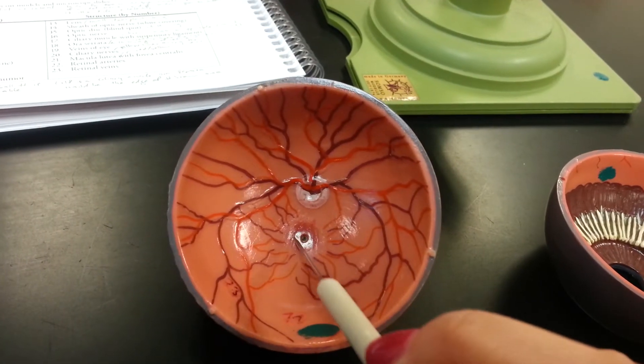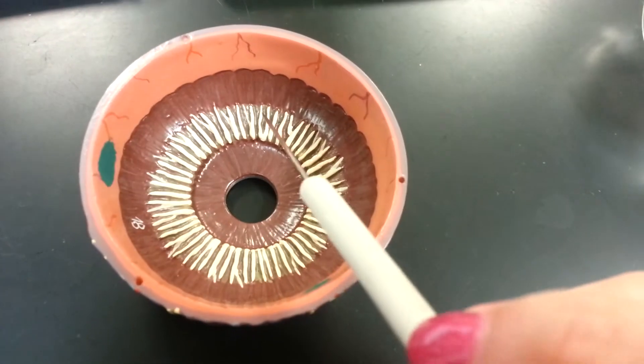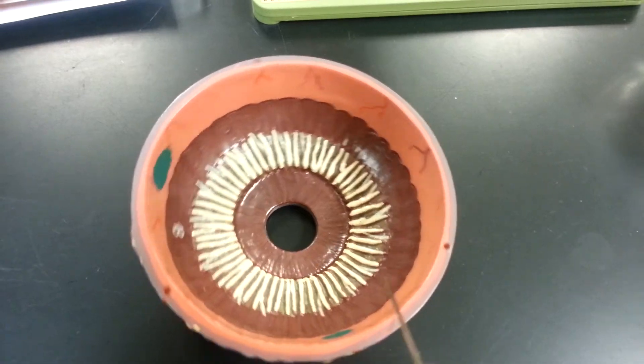This is the macula lutea with the fovea centralis. The brown portion is the ciliary muscle; the yellow is the suspensory ligaments. The serrated edge of that ciliary muscle is the ora serrata.